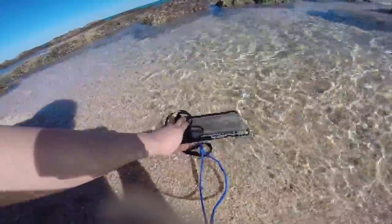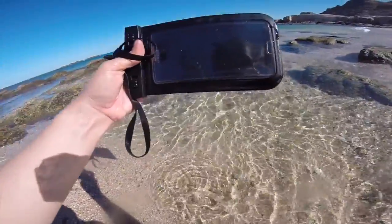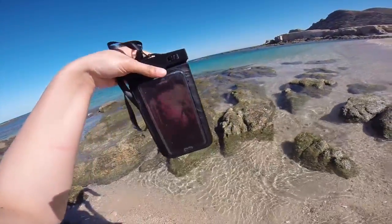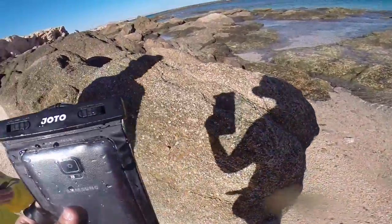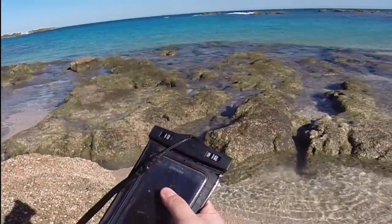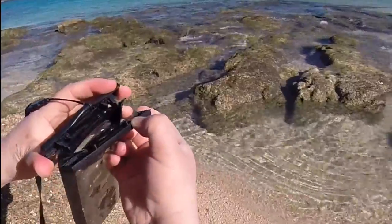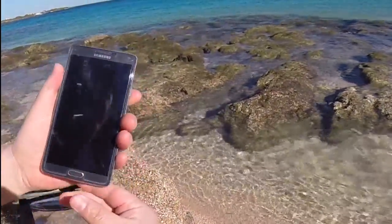Submerging it in. Now when you bring it out — no water. We've used this several times and they work really well. You just have to really make sure that you close the top really well. These clamps are what secures it — opening it up now — and how's your phone? Nice and dry!